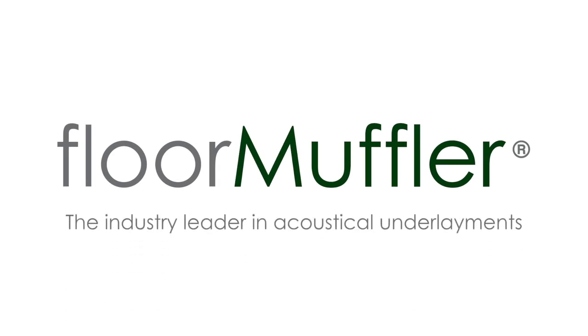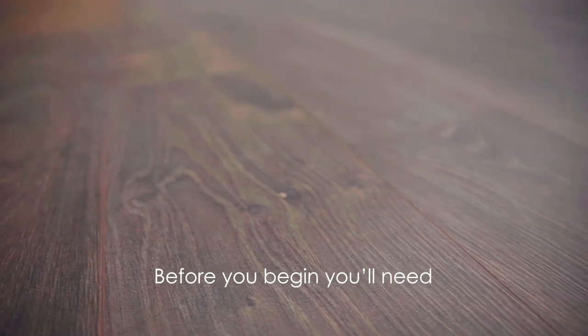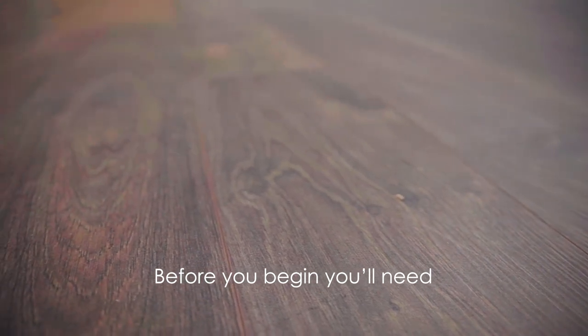Thanks for joining us for today's video, where we will walk you through the installation instructions for the Floor Muffler UltraSeal Premium Underlayment. This installation method can be used for any of our UltraSeal products. Before you begin your installation project, make sure you have the following tools.